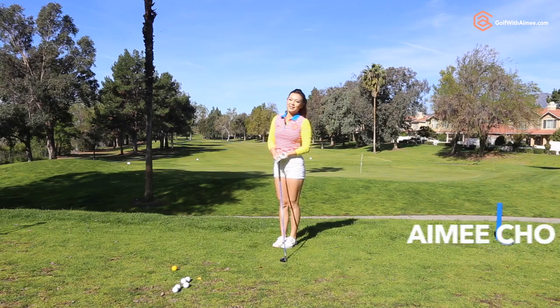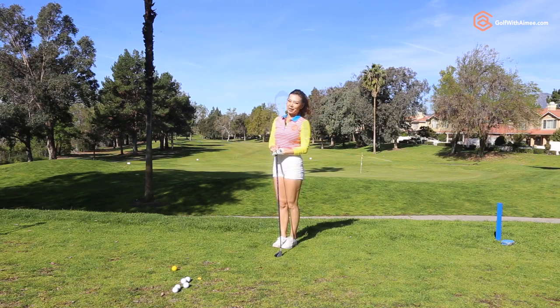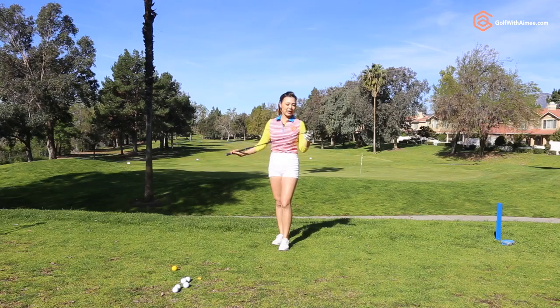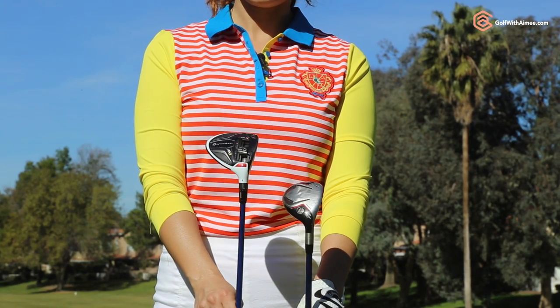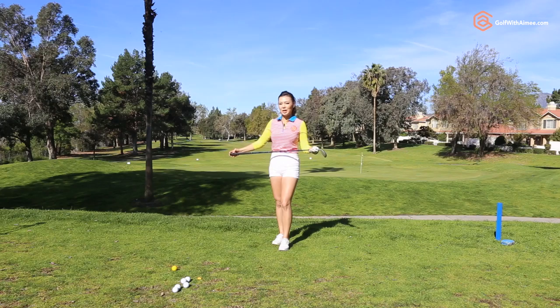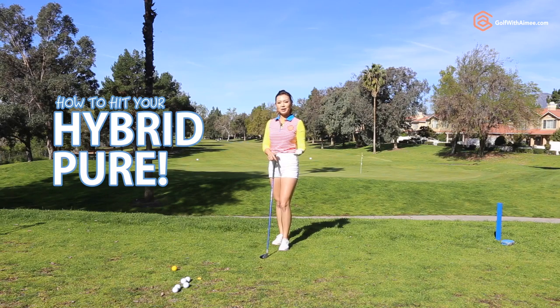Hi guys, it's Amy. Today I'm going to show you how to maximize your performance with your hybrid. The head of the hybrid is actually bigger than long irons and the length of the hybrid is shorter than a fairway wood, so it's actually an easier club to hit with. But a surprising number of amateurs are struggling hitting the hybrid, which is why I prepared a hybrid lesson today.